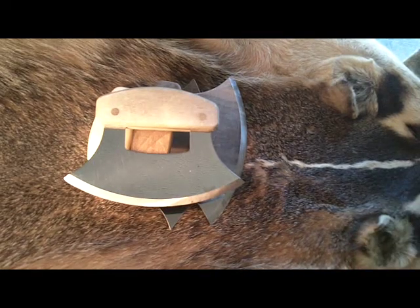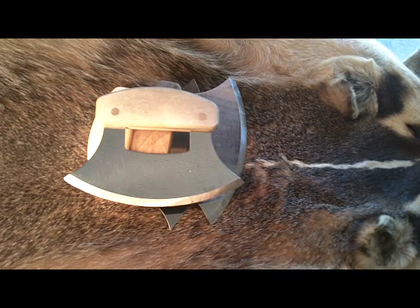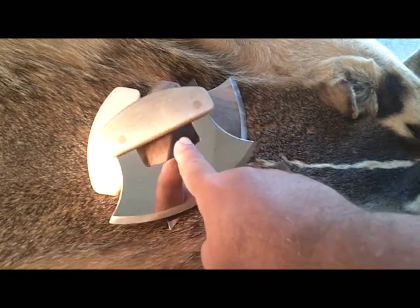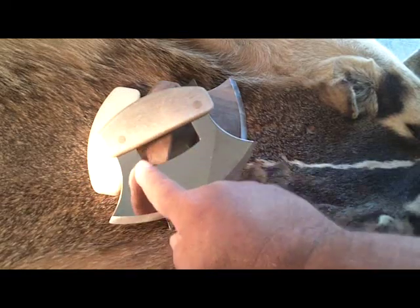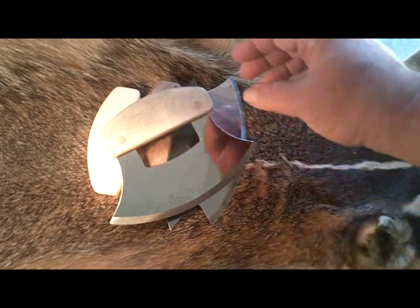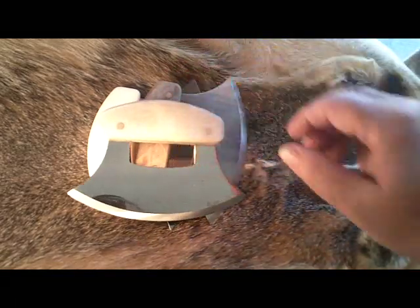There are basically two patterns of Ulus. One is called the Inuit, which is what I have here. And there's another style that's merely a solid steel and a little bit more triangular shaped. But this is the style I have come to use and enjoy.